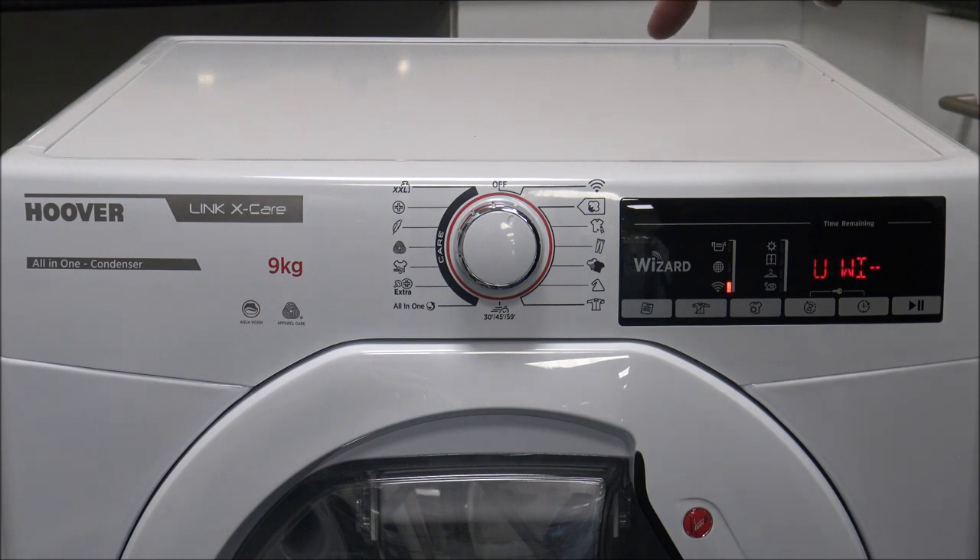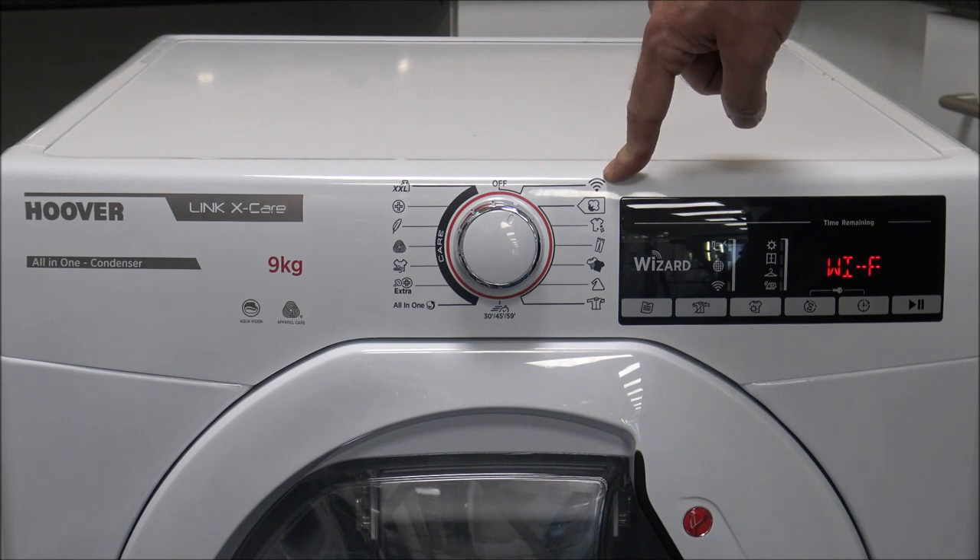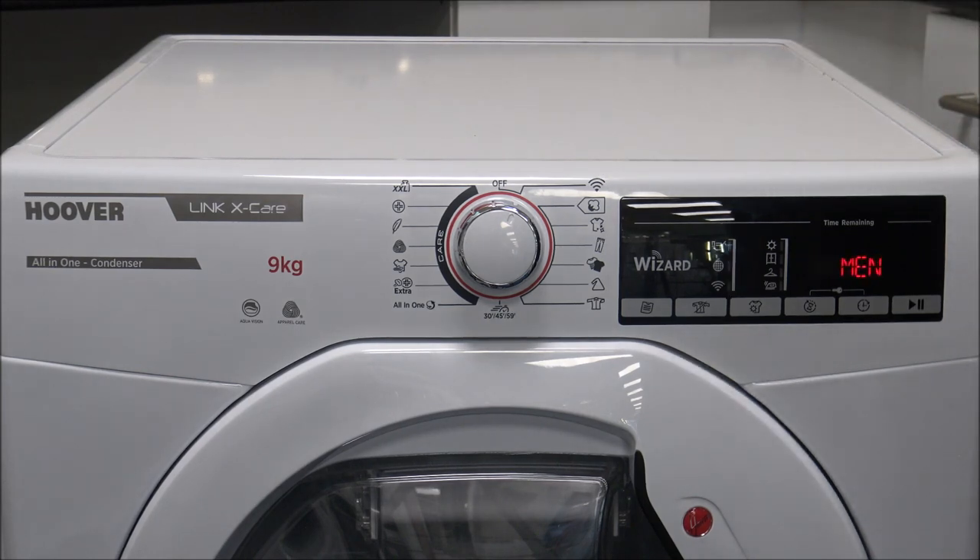The first program is the Wi-Fi connection. If you download the Hoover Wizard app on your phone or tablet, you can actually link it up to the tumble dryer. What you can do is start the tumble dryer from your phone or tablet — there will be other functions coming on fairly soon. You'd select the Wi-Fi option on here, and that's a fairly simple process to get it all set up.